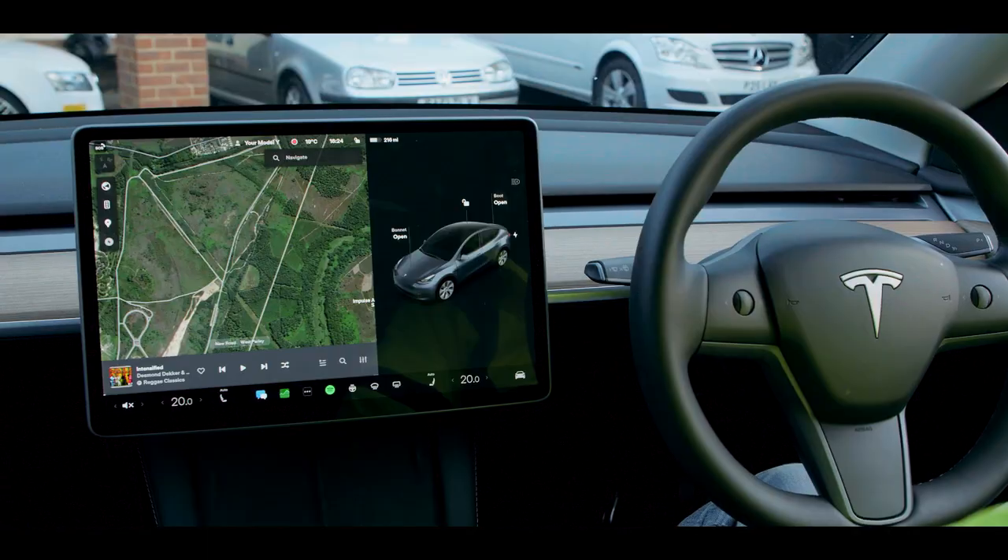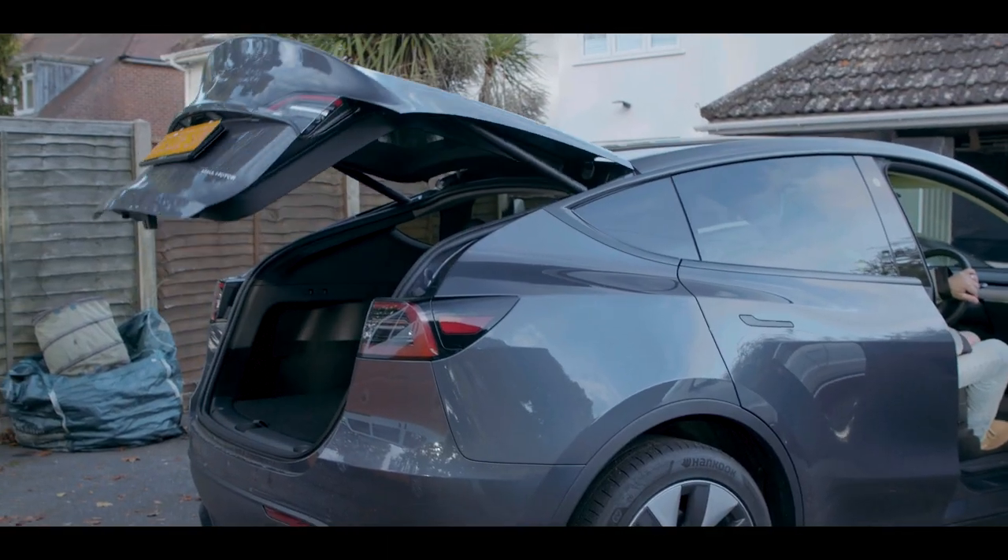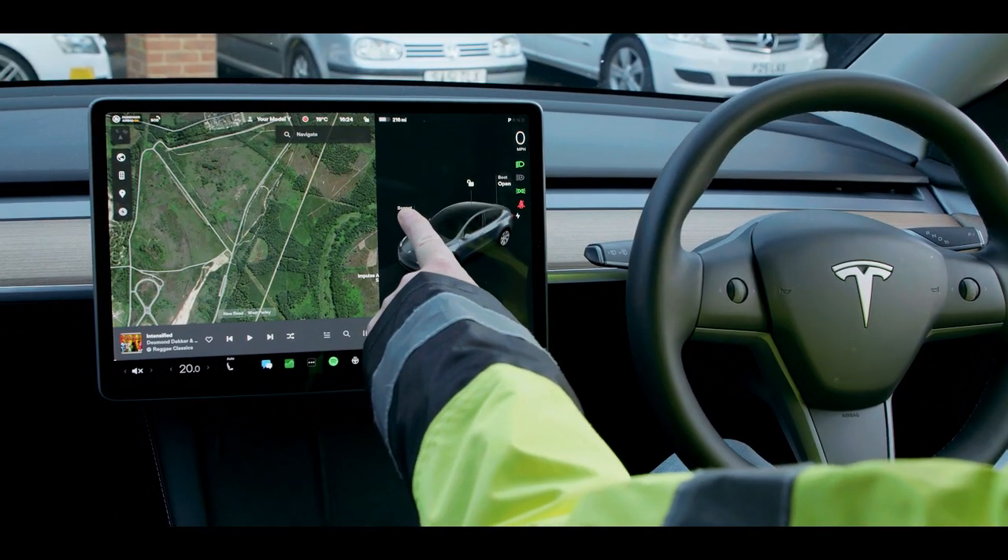When the 12V power is on, you can use the center console display screen to open all of the doors. Open the front trunk using the center console.